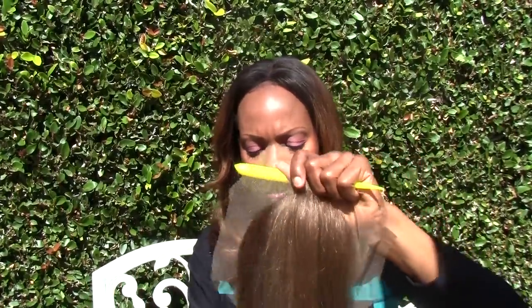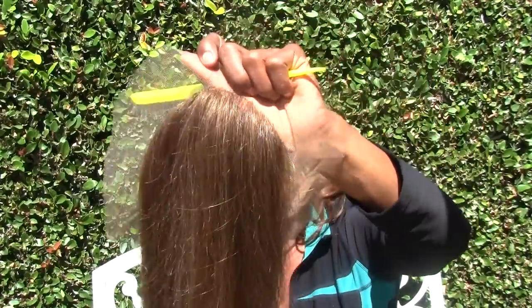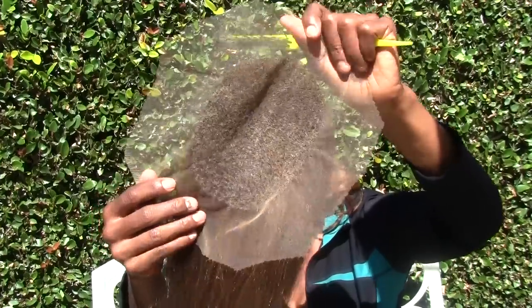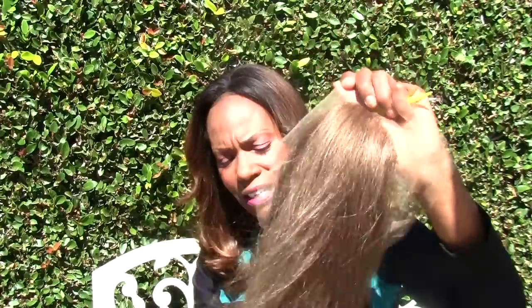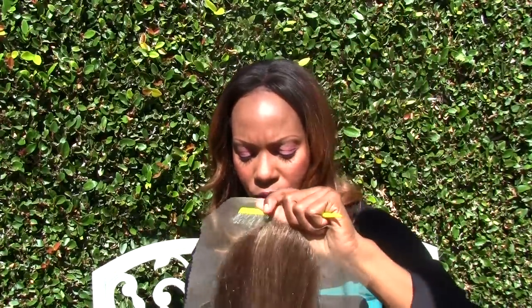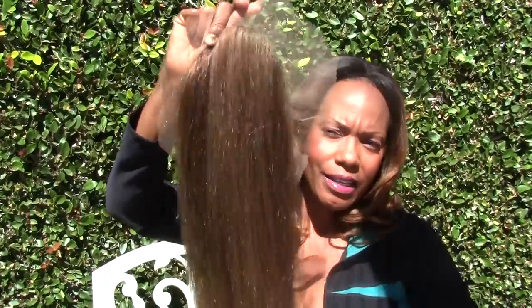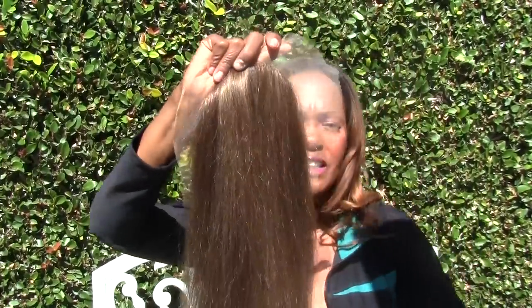This unit came out very beautifully — it was such a joy working with this hair, although I do not want to work with any more organic hair. I prefer human hair; it's just a preference. Thank you for watching.